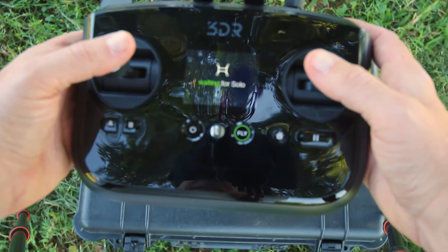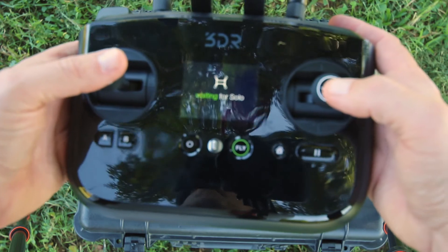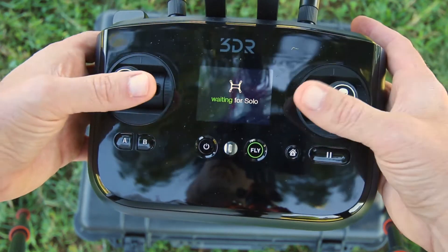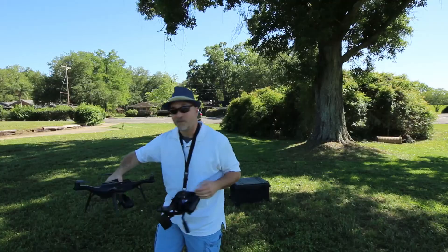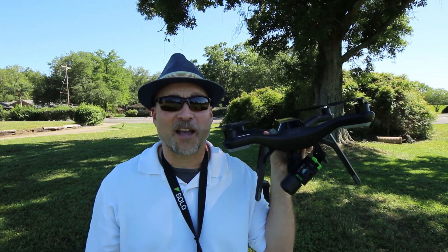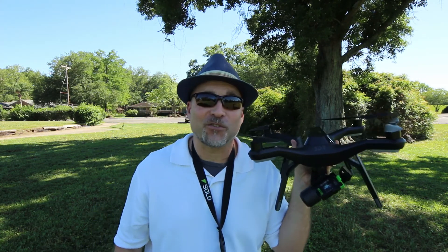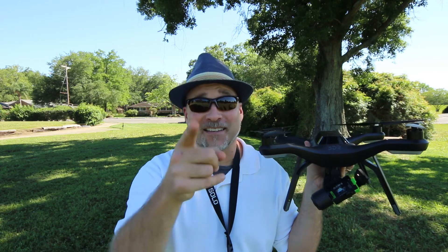If you have a 3DR Solo like I do, I know you're having fun — it's an awesome drone. I'll put a link in the description with some other video clips I have with my 3DR Solo. Just remember: learn what to do, have fun. Be safe, practice a lot, go to an open field. I hope you enjoyed this episode of 'How to Fly a Drone for Dummies.' See you next time on Focus with GK.